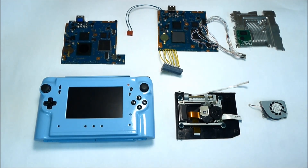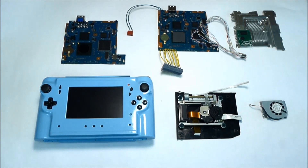Hi guys, my name is Peter and welcome to our channel. In this video tutorial I'd like to show you and tell you a little bit more details on my PS2 portable and explain how that system was made.